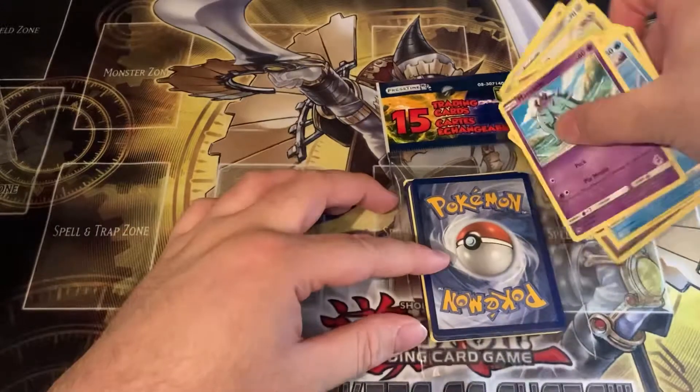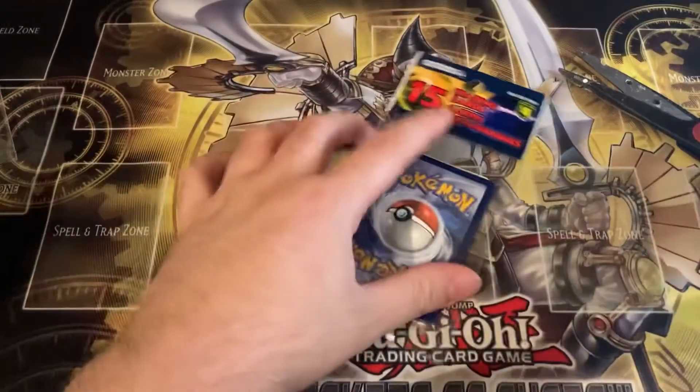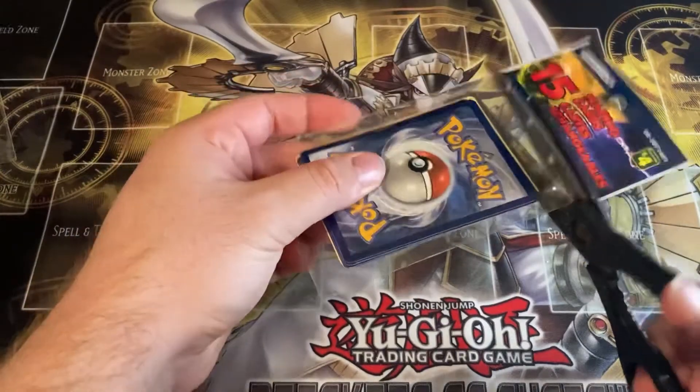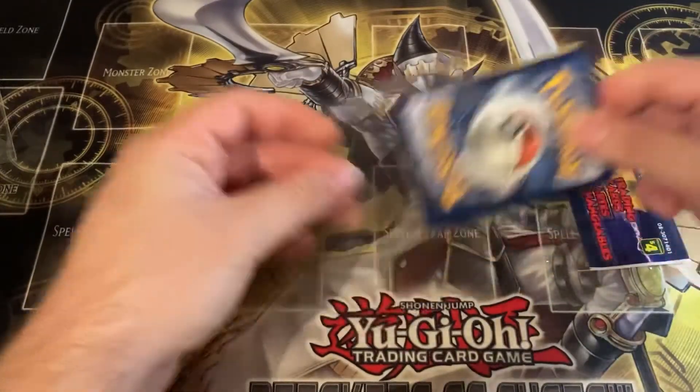So that's the first pack, guys. We did get a reverse holo, and we got some old-school Pokemon cards from the 2016 Legendary Collection set — where you can get the base set Charizard in there.